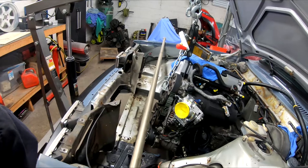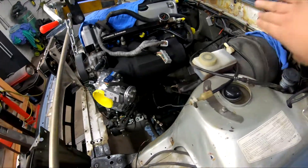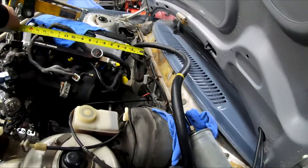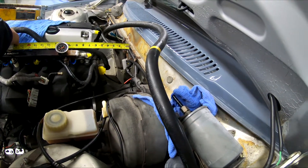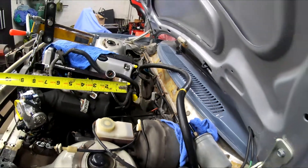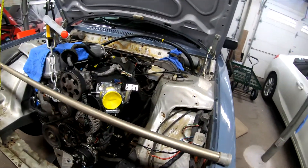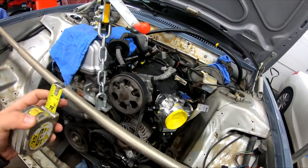There are problems. Problem number one: the engine is too high. I need to lower it in order to slide it back about three more inches, and in order to do that I have to lower the subframe because the oil pan is already on the subframe. The gap here is about six inches — I need to reduce that by half, so I need to bring it back three more inches. If I do that, the shifter should line up, and I need to go down about two to three inches.